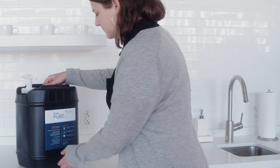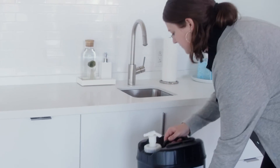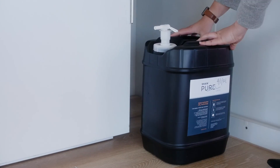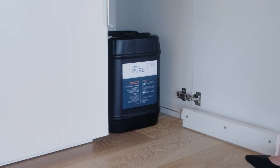If you need to store unused Shaw Pure Liquid, make sure it's in a sealed, light-proof container in a cool and dark location. If you need to make more Shaw Pure Liquid, you can reuse the same activation container indefinitely.